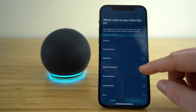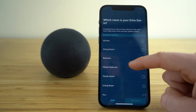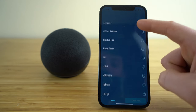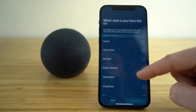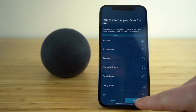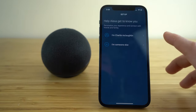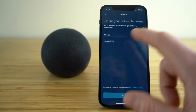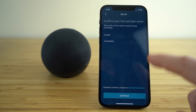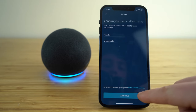Now we can select which room we're going to keep our Echo Dot located in, so select whichever room you would like — you'll see you have so many options to choose from. I'll just do the kitchen for mine. Then you're going to be taken to the next page for setup, where you select who you are. You can type in your name, your last name, or however you want your Alexa to recognize you.